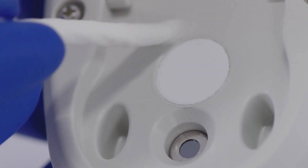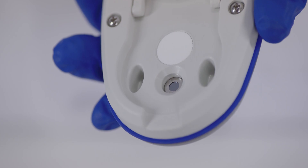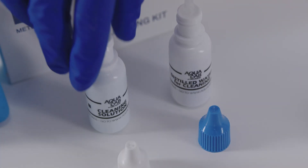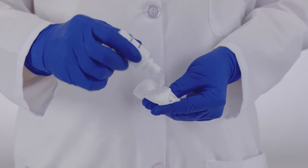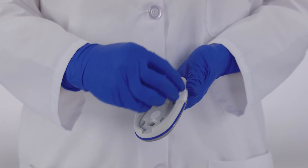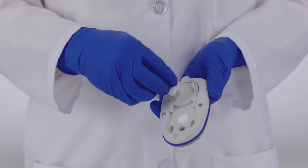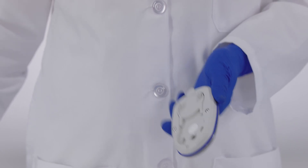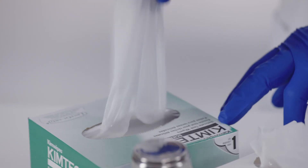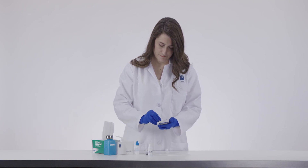Note the location of the white filter that covers the capacitance sensor. This filter cannot be cleaned and should not be touched during the cleaning procedure. Later, we will show how to change the filter if it becomes contaminated. To clean the rest of the sample chamber, moisten a large chem wipe with isopropyl alcohol or cleaning solution and wipe down the surface areas of the sample chamber. Be very careful not to touch the white capacitance filter. You can use any concentration of isopropyl alcohol greater than 90%. Change chem wipes frequently, even if they appear clean. If the chem wipe appears dirty after cleaning, get a new chem wipe and repeat the cleaning process.